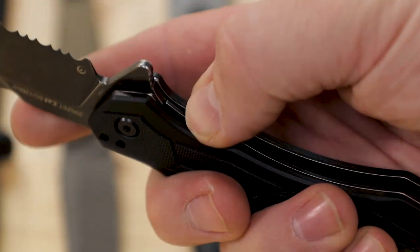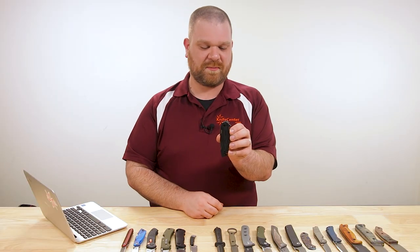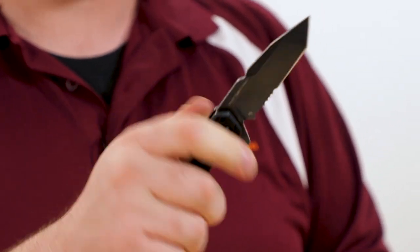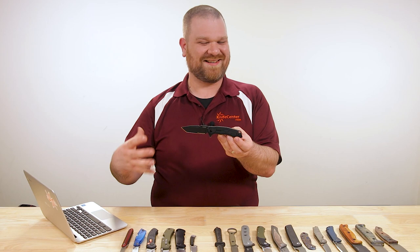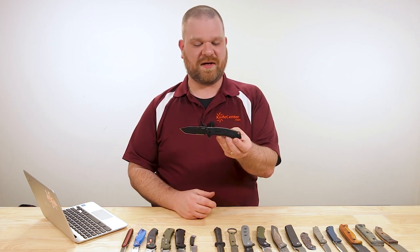Got a GFN handle, liner lock, assisted opening, and a reversible pocket clip that's almost fully deep carry — actually a four-position pocket clip, so you can carry tip up or tip down on either side. Then you hit that flipper, the SpeedSafe takes over, and you're ready to go. Overall, it's not an unexpected design from Kershaw, but it's another solid entry into their budget-oriented utility knives. Not a lot of folks are playing around at the $30 level putting out this type of quality.